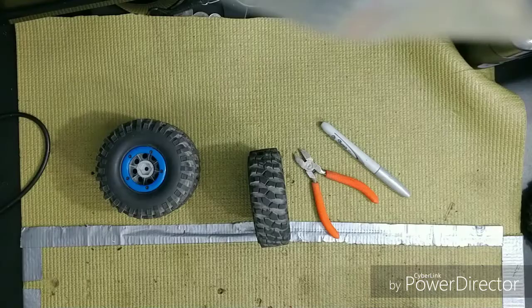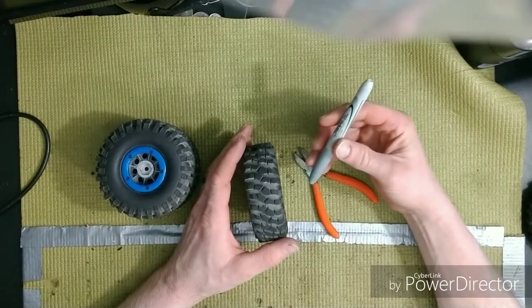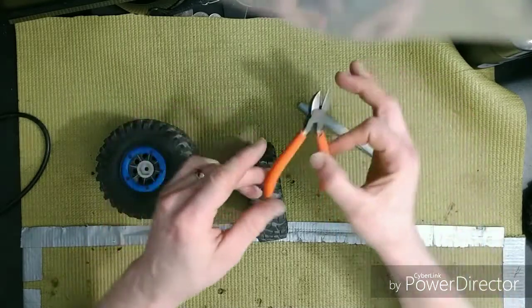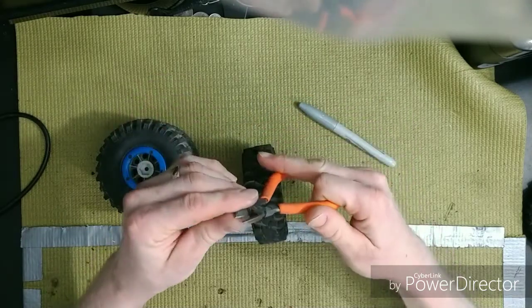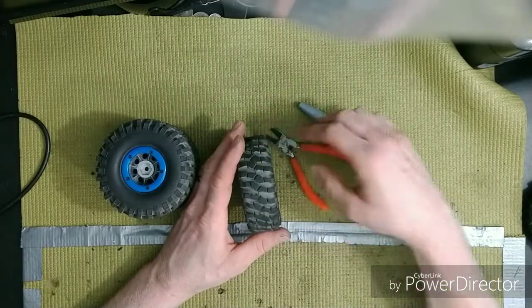Alright, let's dig in. For tools, you're going to need a silver sharpie and small electronics side cutters. You want them really sharp — make sure you have a sharp set of side cutters.